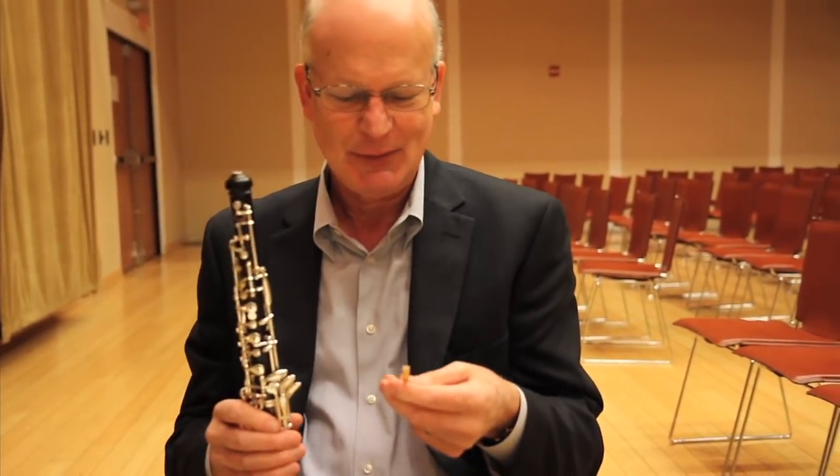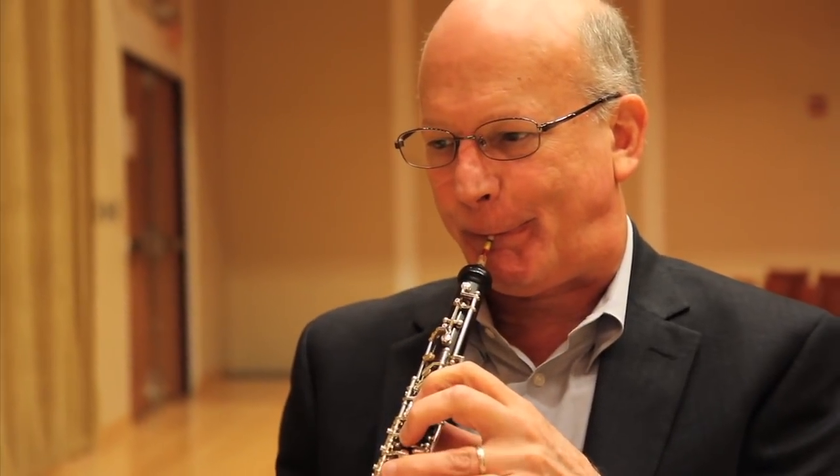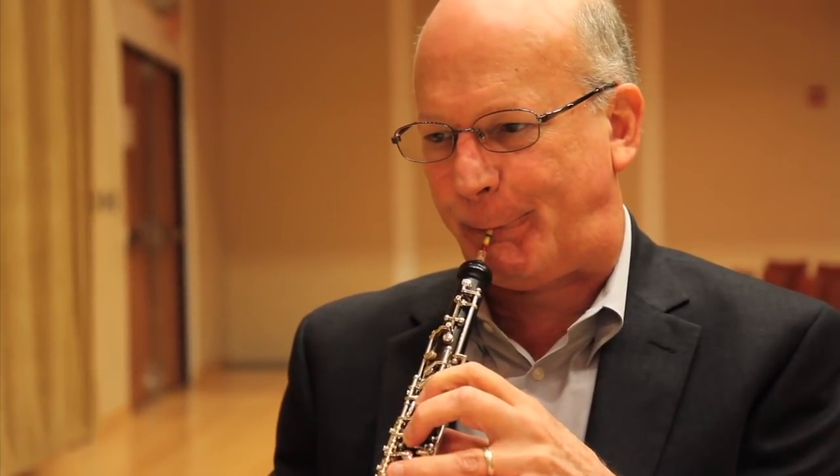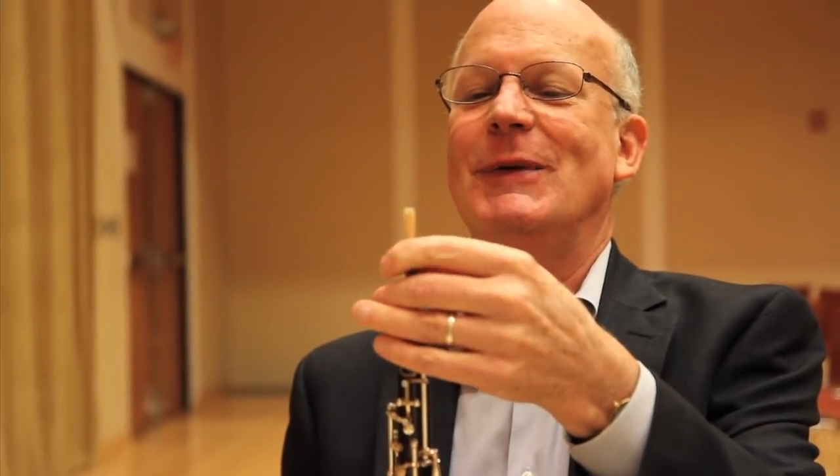A little edgy — might be good for something. This one's a little too thick. This one might be just right. Maybe tomorrow. It isn't now.